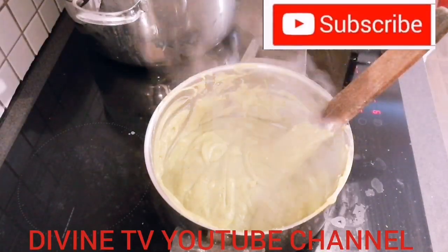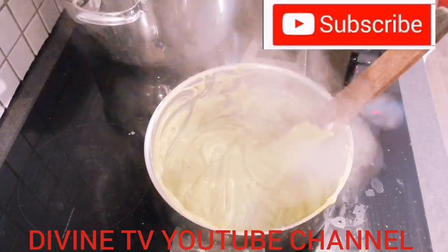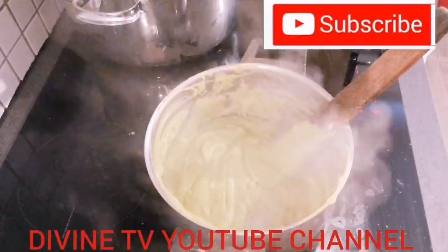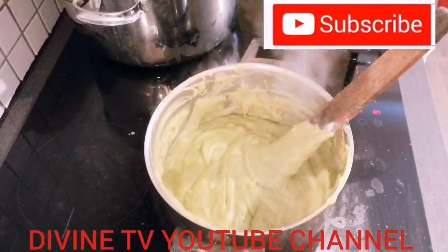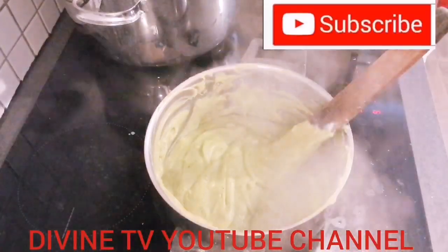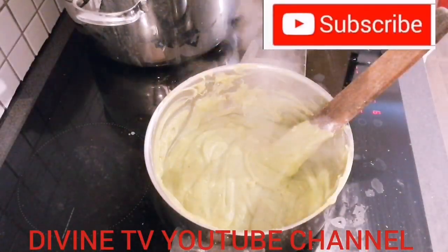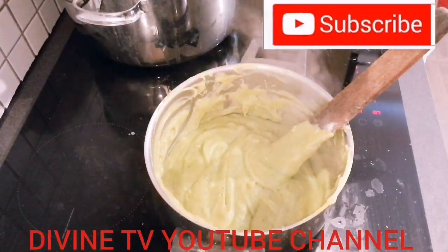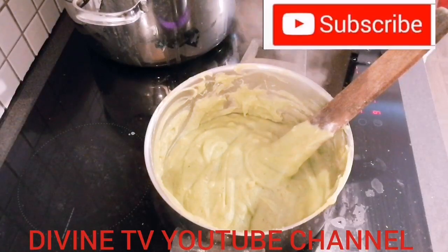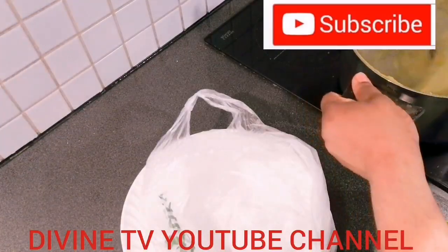If you've not watched the one I did with cabbage fufu, that one — you can use obolo if you don't have psyllium husk. Don't worry, you can use obolo. Guys, this is it. I'm going to be putting it in the dish because I'm going to be eating it right now. Let me put it in the nylon because of the video. Guys, I am done.